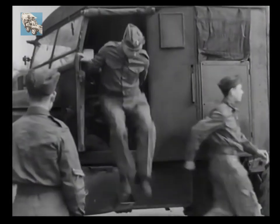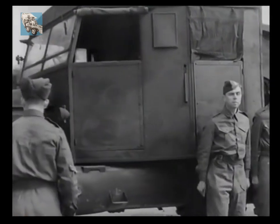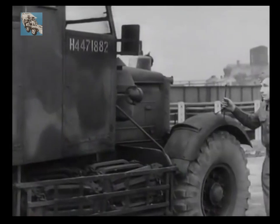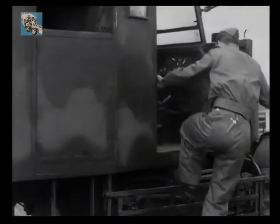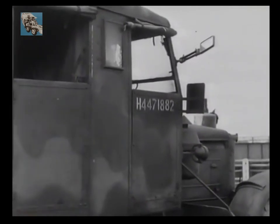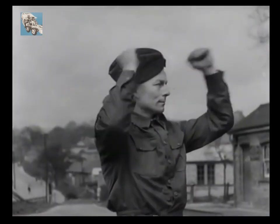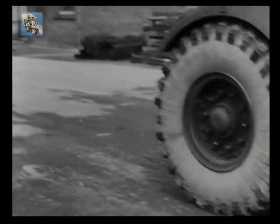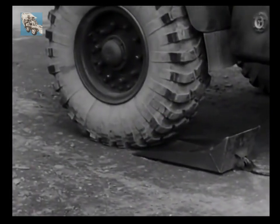Here is the crew, and each man has his specified jobs from start to finish. Let us watch this loading operation, bearing in mind that the process is the same on each side of the trailer. The first job is to position your skid pans, flat side to the ground as we are working on a hard surface. One is put behind each front wheel, and the transporter reversed onto them.